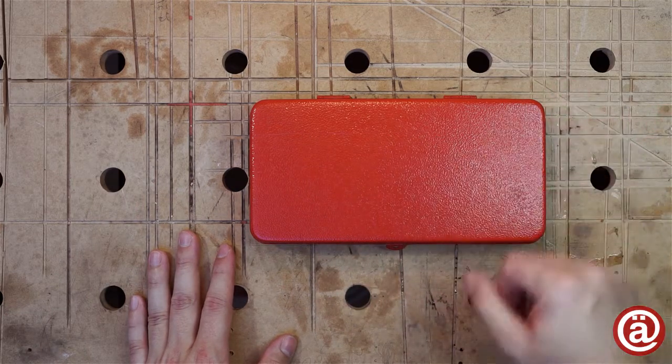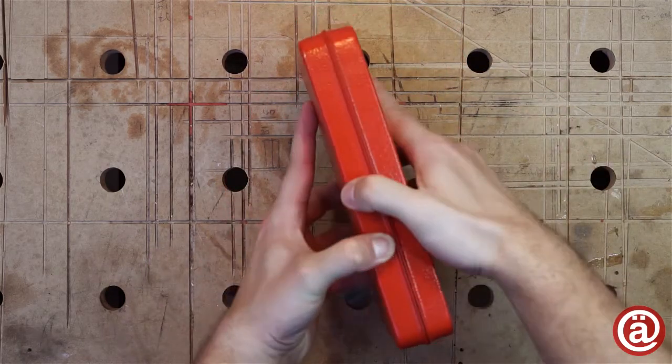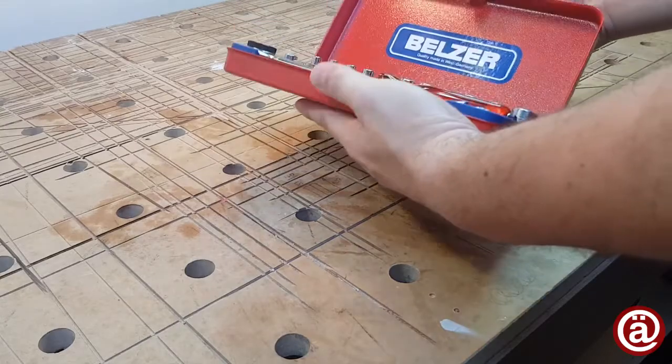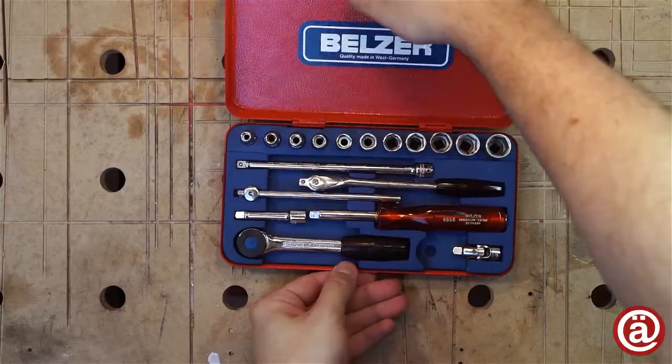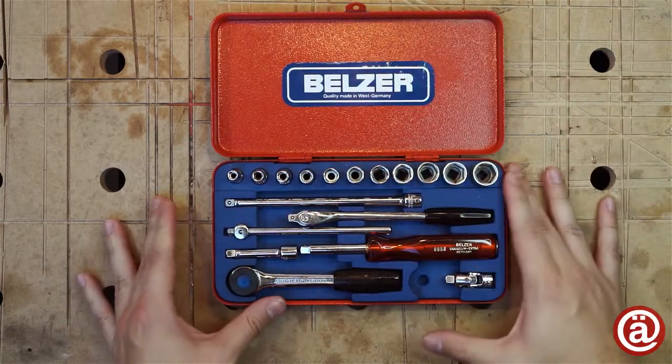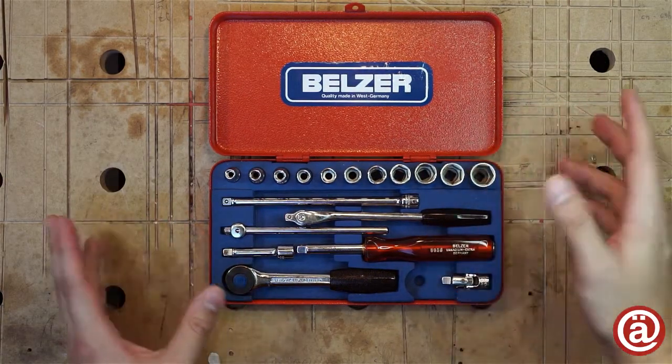But hey, does it really matter? Let's crack it open. To me this is a thing of beauty.